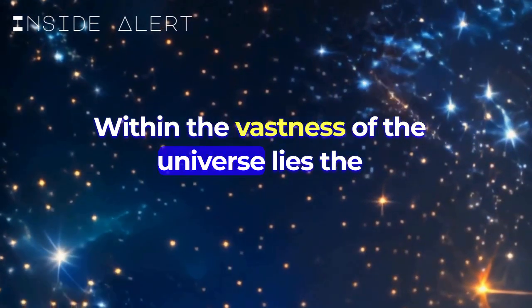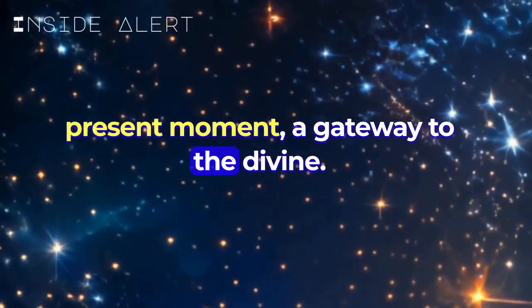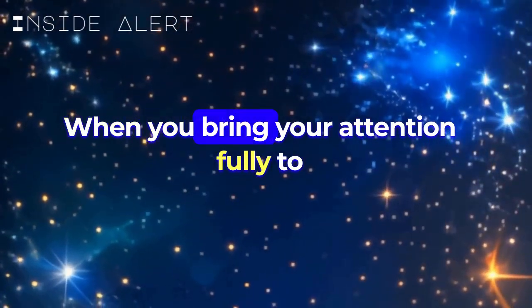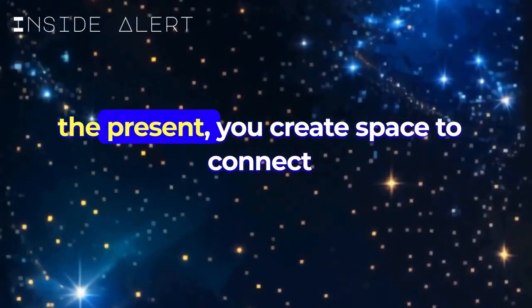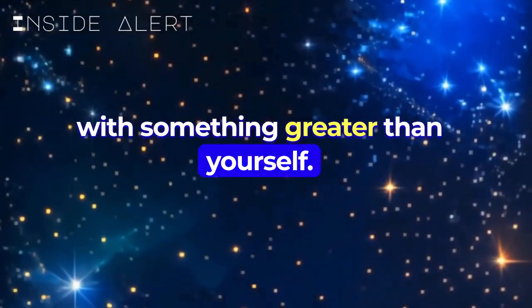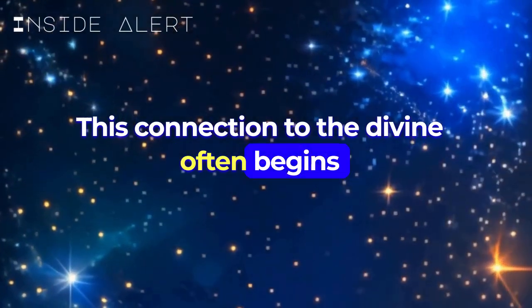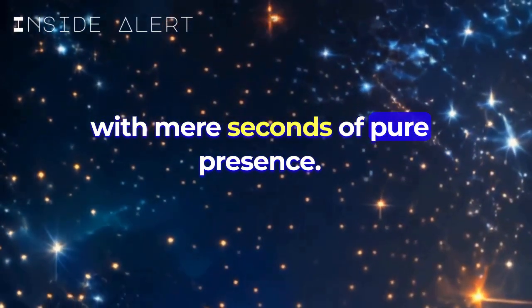Within the vastness of the universe lies the present moment, a gateway to the divine. When you bring your attention fully to the present, you create space to connect with something greater than yourself. This connection to the divine often begins with mere seconds of pure presence.